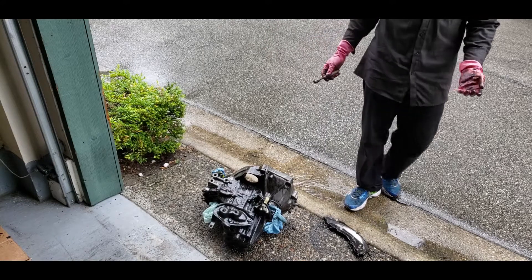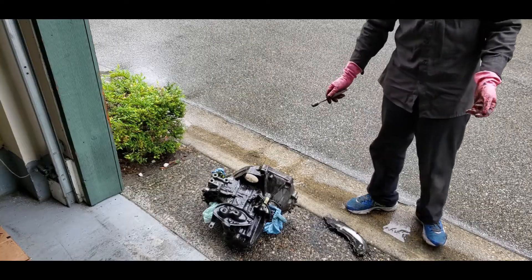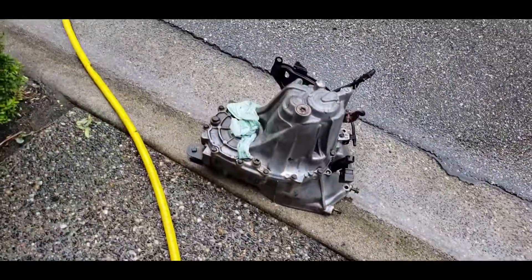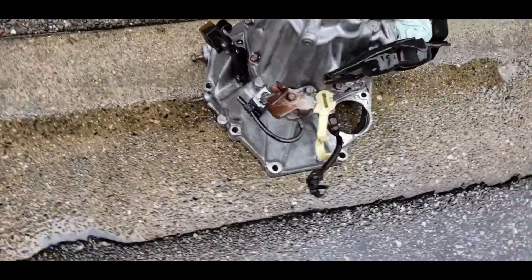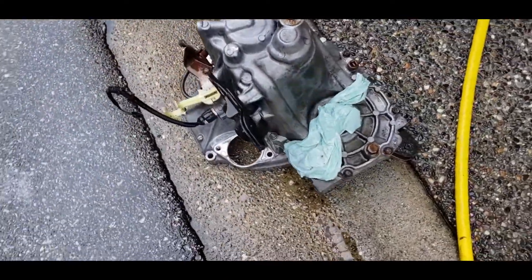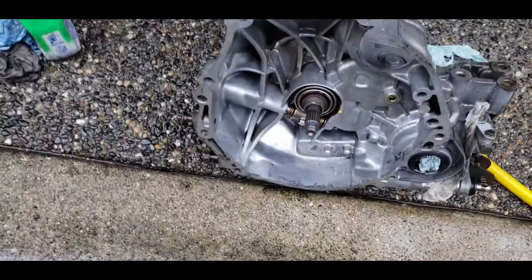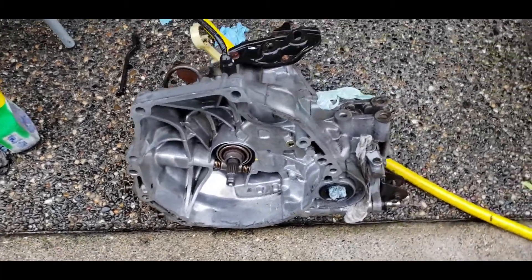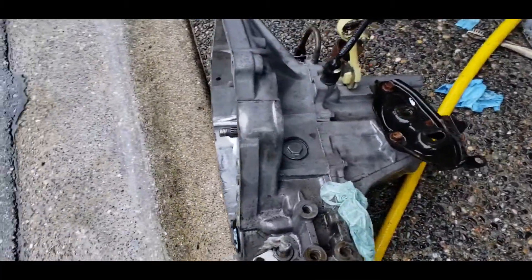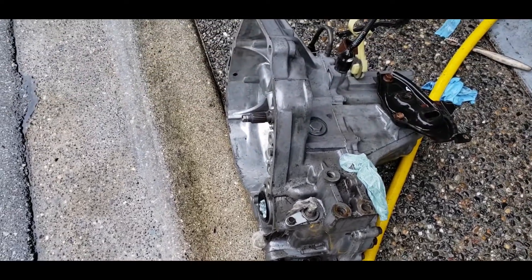It's going to take a while to degrease all this, so we'll be right back when we're all done and I'll show you the finished product. The transmission is all clean now - it's pretty clean and even the inside is all clean. Just got to wait for this thing to dry off before I put it onto the D16 Y8.